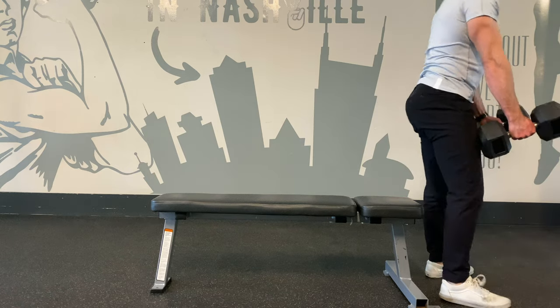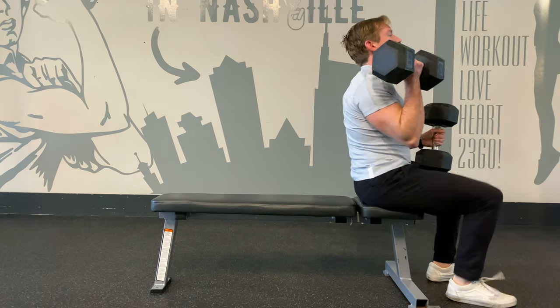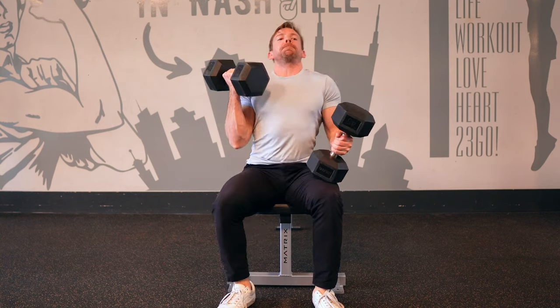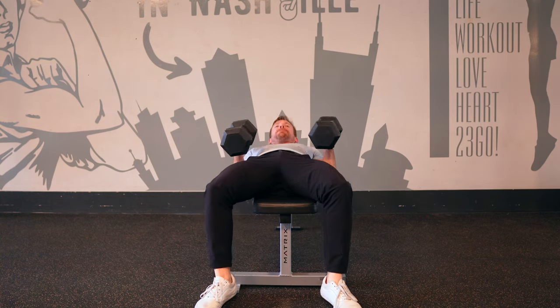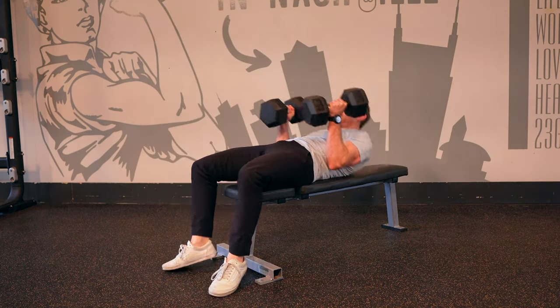You can also deadlift the dumbbells and rest them on top of the legs as you sit. Just make sure that you're aligned with the center of the bench. With a simultaneous kick and curl, pop the dumbbells up one at a time to the shoulders and roll to your back with tight abs.